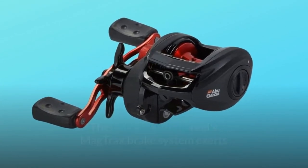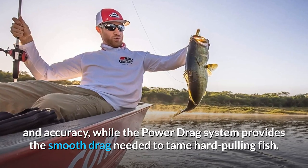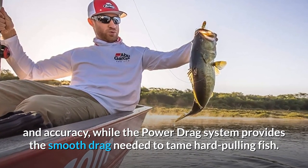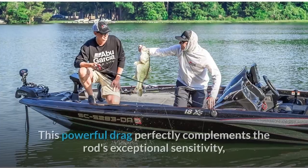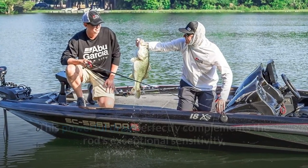The bait cast fishing reel's mag-track brake system exerts consistent brake pressure to boost your cast's range and accuracy, while the power drag system provides the smooth drag needed to tame hard-pulling fish.